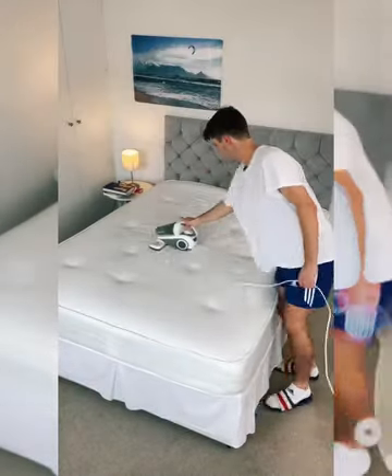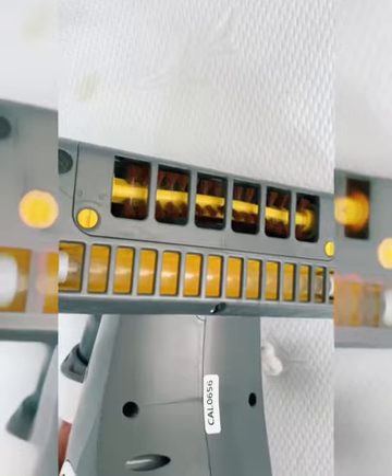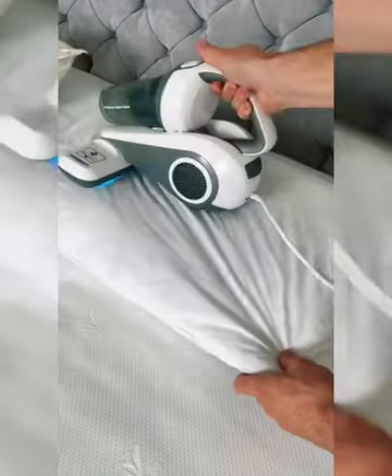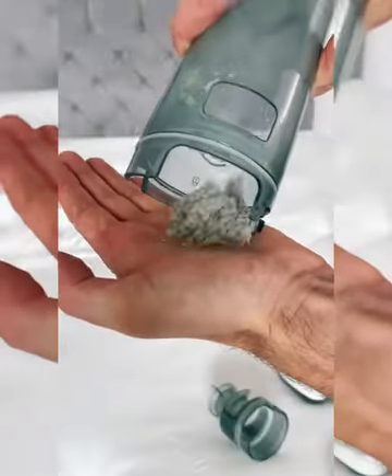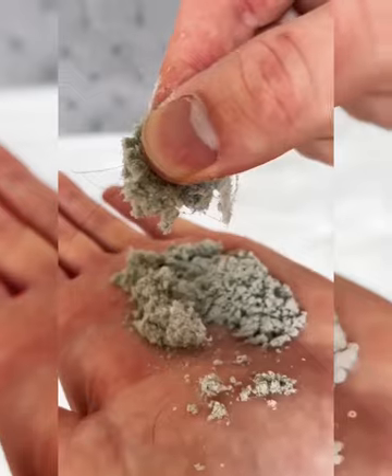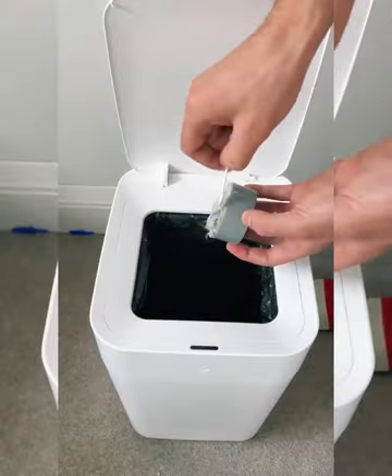You won't believe how much dirt this mattress vacuum can take up. My mattress looks clean, but I couldn't have been more wrong. The vacuum is really simple to use, has a brush to get out hairs, and a UV light to kill bacteria and bed bugs. In just 5 minutes, I had taken out a crazy amount of dust, hair, and who knows what else. It's also great for pillows, sofas, and blankets, and the components are all easy to clean.